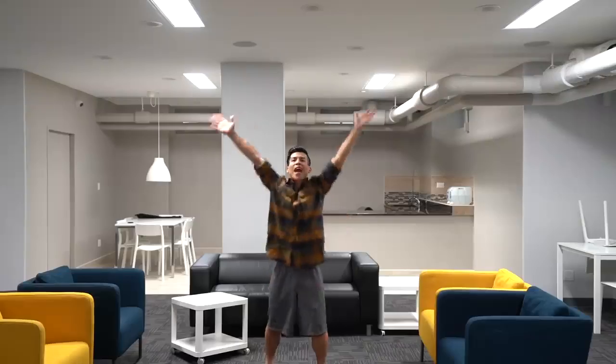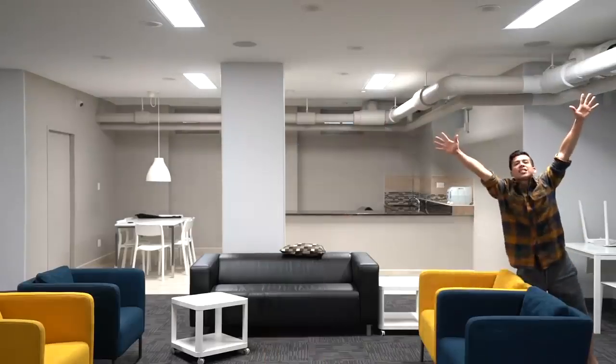Now that you know the fundamentals of beatboxing, you just got to practice, practice, practice. So remember to just have fun, let go, and let the beat take you. Hope you have a great day. Practice, practice, practice.